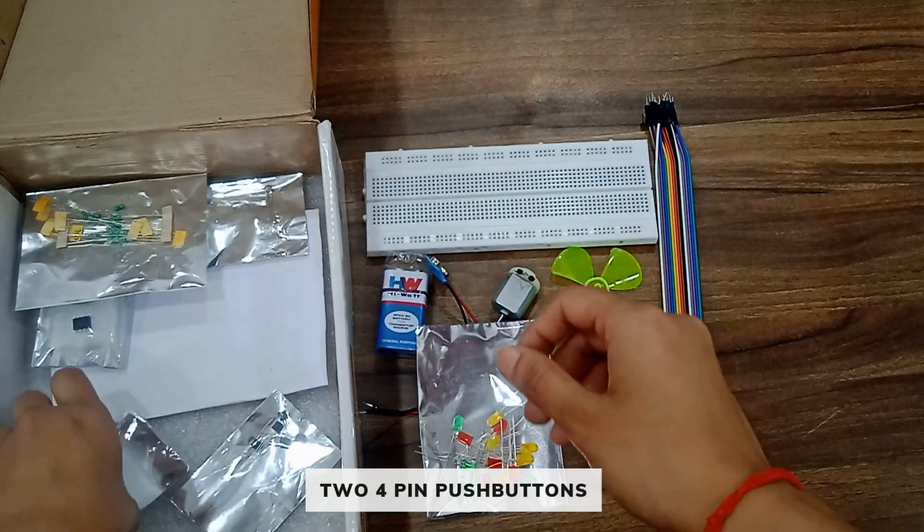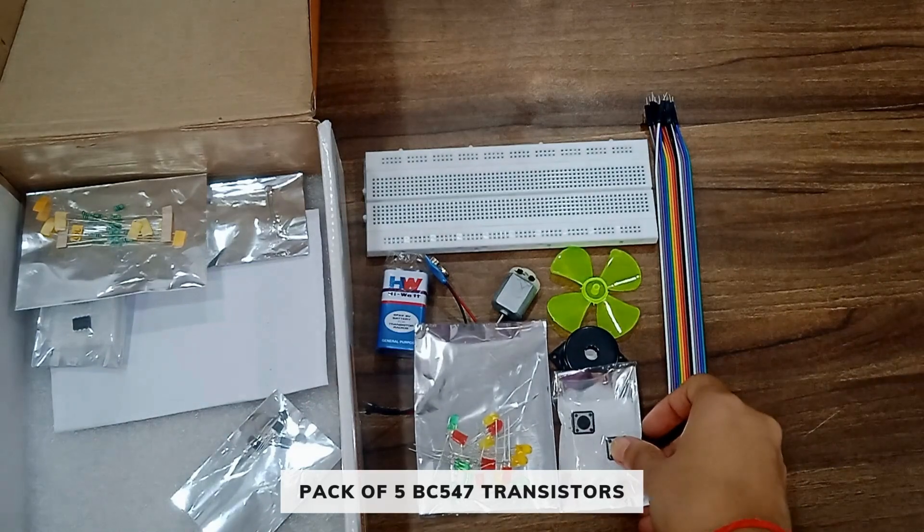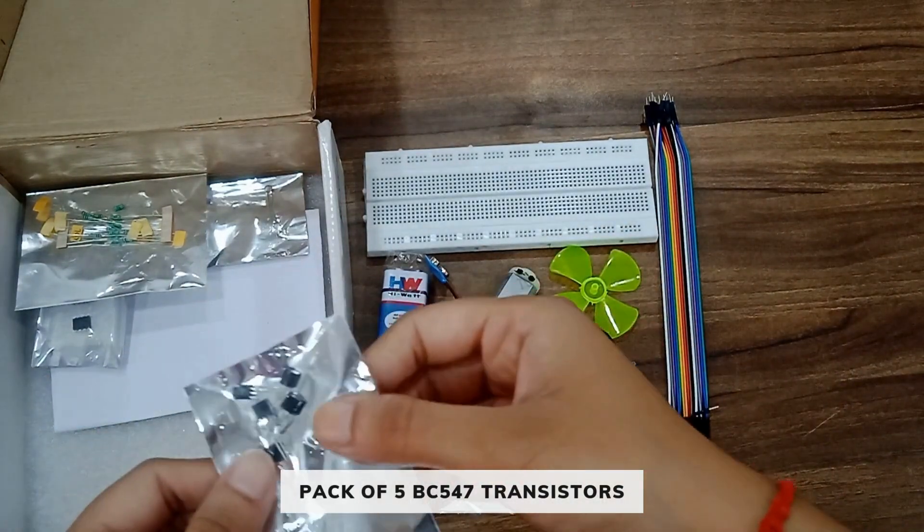Then you will get one buzzer and two four-pin push buttons.